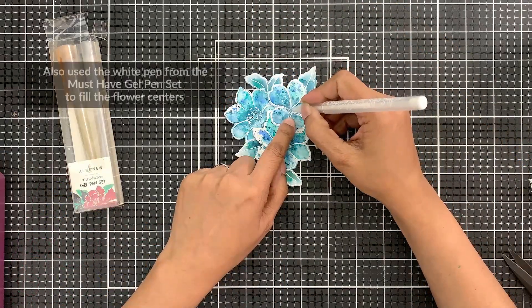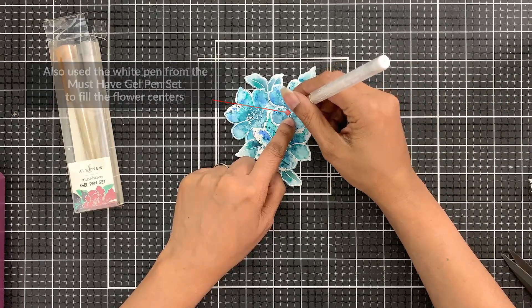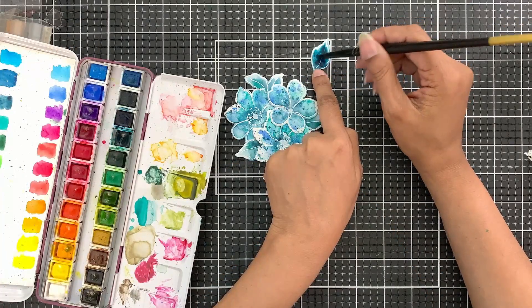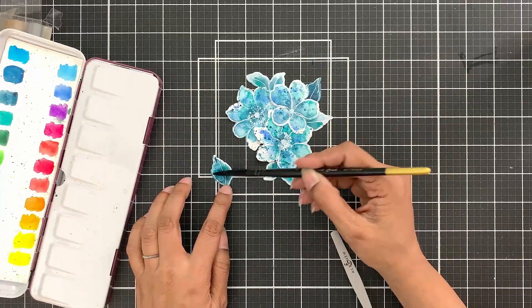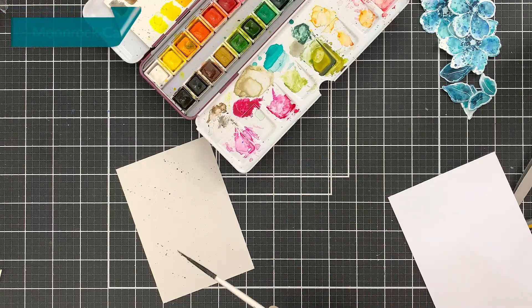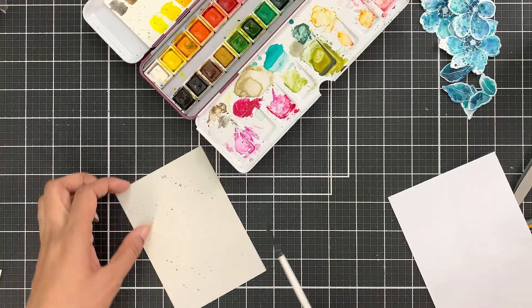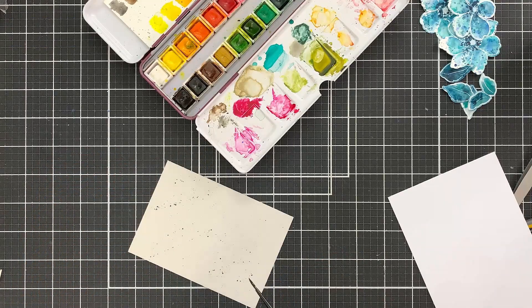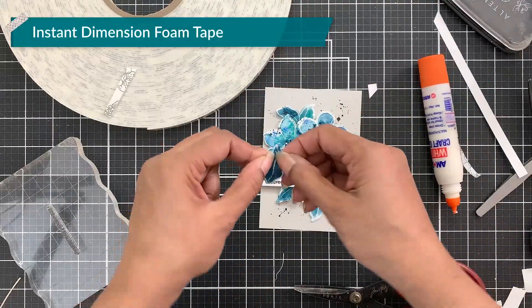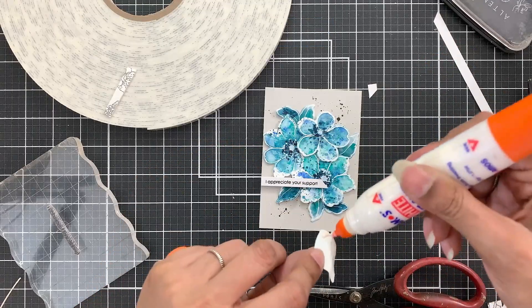As I arranged the floral elements on the grid, I noticed they all looked uniform, so I took more of the Cool Summer Nights pigment and added that to the leaves to make some of them slightly darker — I didn't do this to all of them. Then I cut a Moon Rock cardstock one inch smaller than my card base and added splatters of black watercolor. Next I adhered the flowers on the panel with foam tape, and for the leaves I pinched the tip slightly to add a bit of dimension, then used liquid adhesive to adhere them.